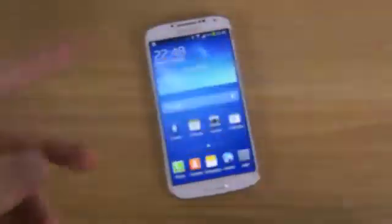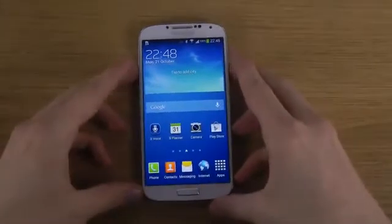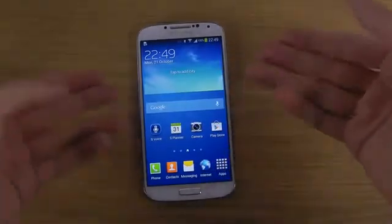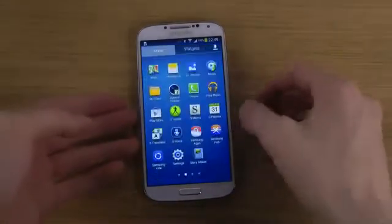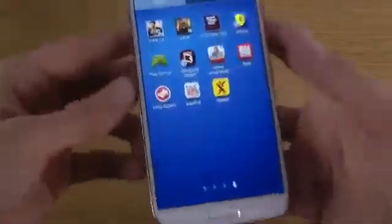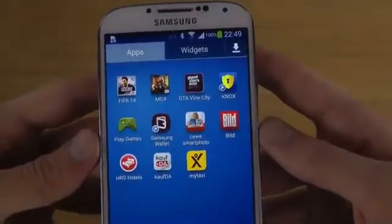No KitKat at the moment. But we will be taking a look at the new update here. I flashed the firmware that's out in Germany, even though I live in Sweden, so I can make this video. You can see it is Android 4.3, and it's the German variant, because you do get some extra apps.